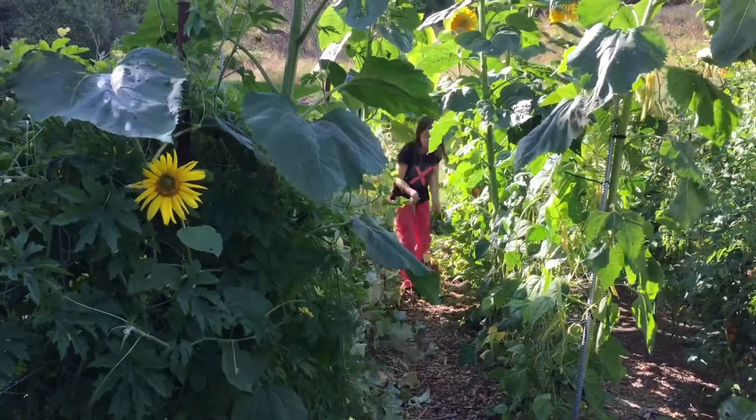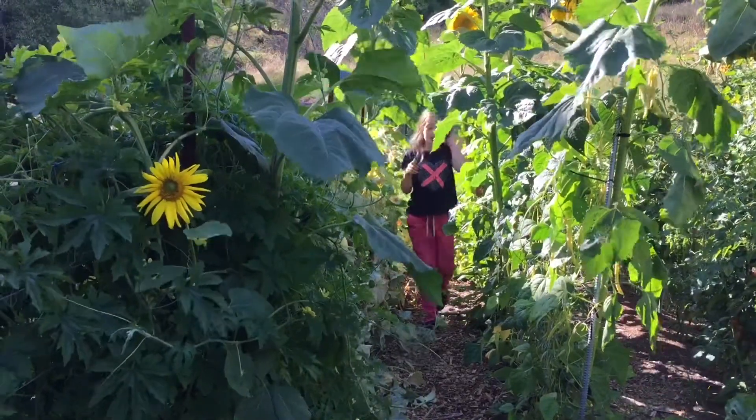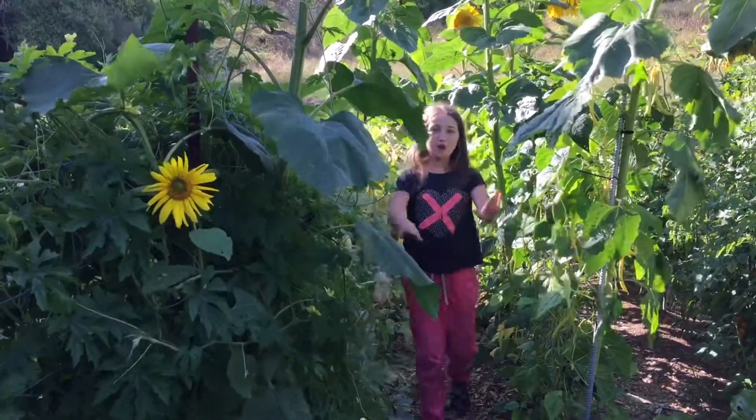Welcome to Federer Down Homestead! Today we are going to be harvesting a lot of vegetables and fruit!